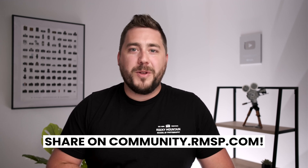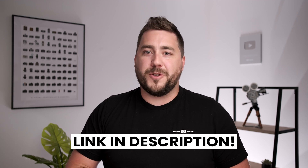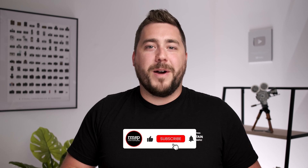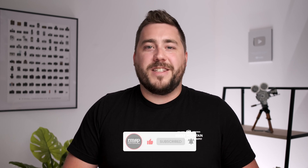I want to conclude by saying if you have a really cool night photo or you want to share the results of this test, head over to community.rmsp.com — our online community where you can share photos and ask questions of fellow photographers. I'll leave a link in the description. If you have any questions, leave them in the comment section below. I would really appreciate you hitting that like button and subscribing to stay up to date with future videos.